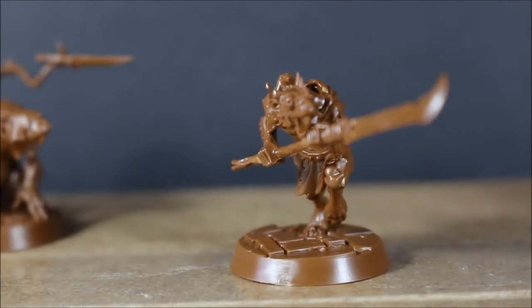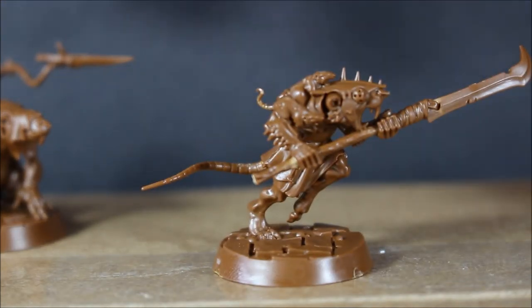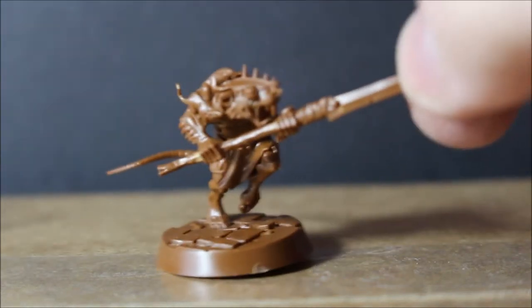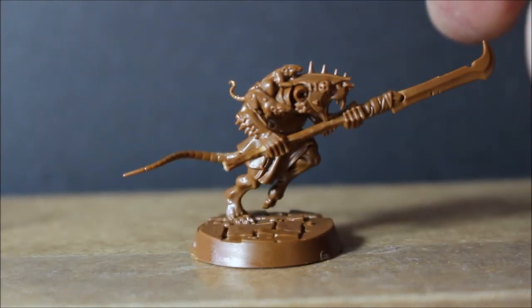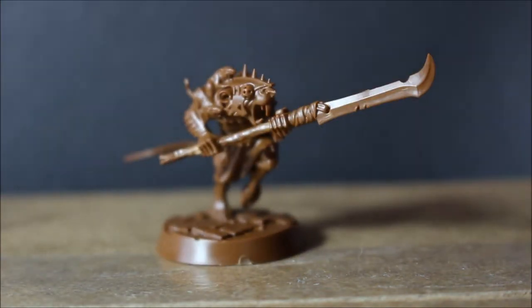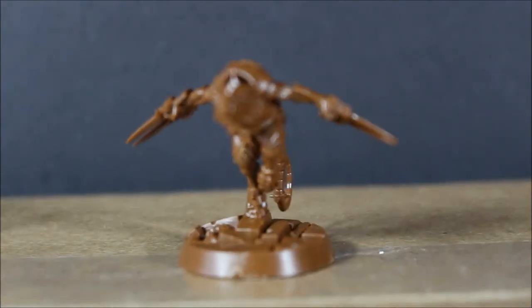Second to last, we have Kirk the Almost Trusted — a weird name, but I like the fact that they give you a two-handed weapon guy apart from the leader. He has a little rat up on top of his neck looking down at him. The base is fairly basic cobblestone but still full of details, and the pose is super awesome — it looks like he's charging in with a two-handed spear.